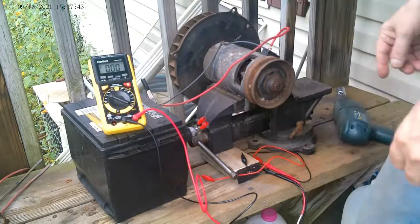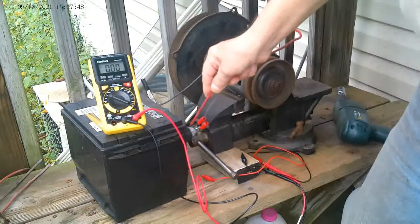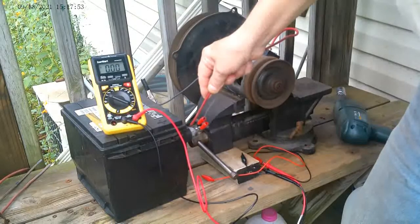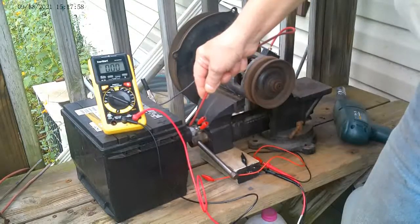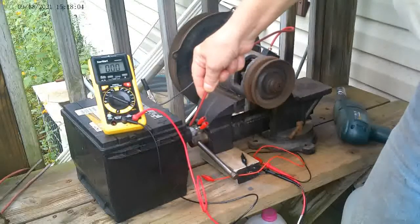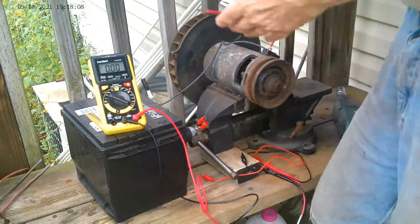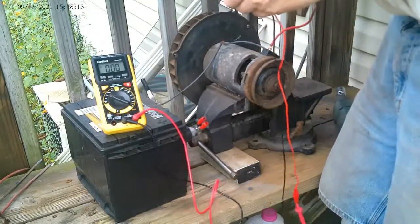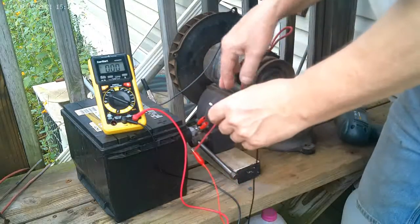Okay, here we go. You want to run it for about a minute or so — it doesn't have to run that long. Now that it's run, we're going to hook it up and see if we have a charge, if it'll actually run as a generator.